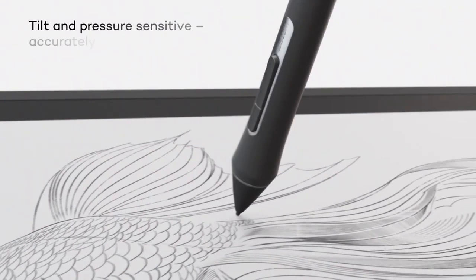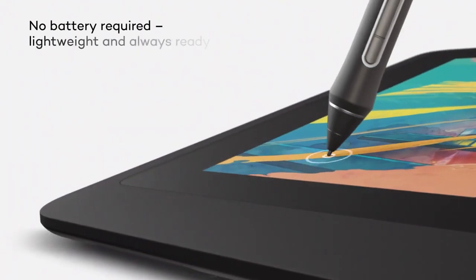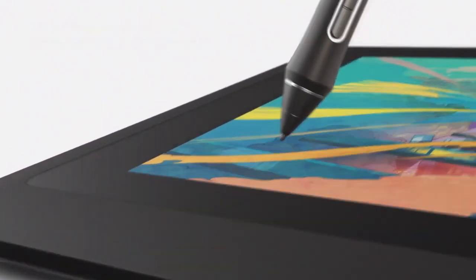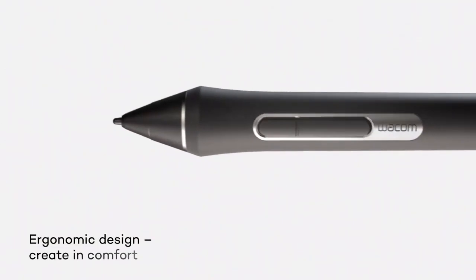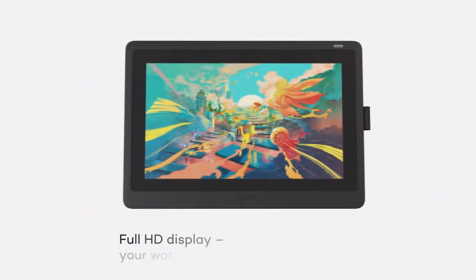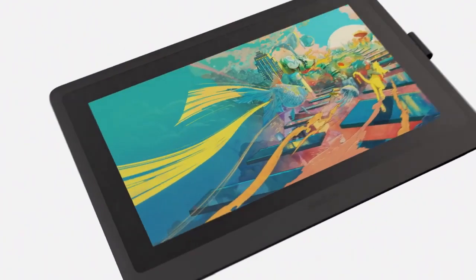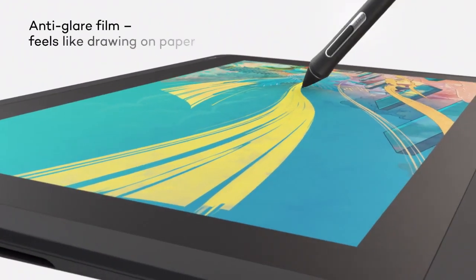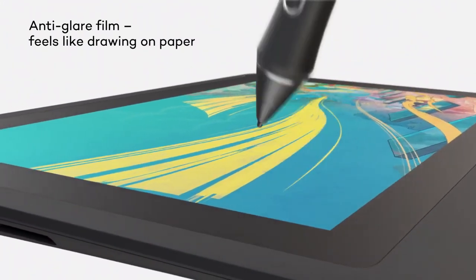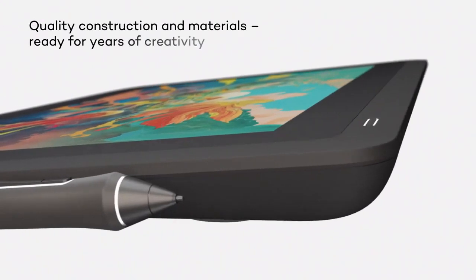What truly sets the Wacom Cintiq 16 apart is its Wacom Pro Pen 2, which features an impressive 8192 levels of pressure sensitivity and tilt recognition. This pen delivers a natural drawing experience akin to sketching on paper, making it perfect for the intricate modeling and texturing required in Blender. Additionally, the Pro Pen 2's virtually lag-free tracking and customizable switches provide seamless control and quick access to your favorite tools, enhancing your workflow efficiency.